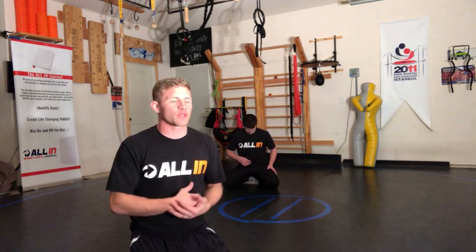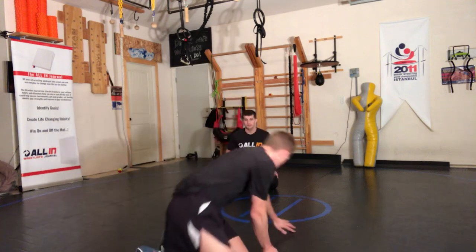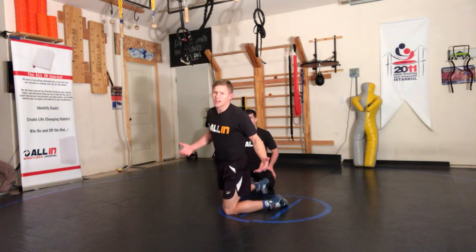Drills before skills — but if we want to have some fun with it, we want to evolve in the sport. If we want to learn some new stuff, then we've got to have the skill side of it as well. So what we're going to do real quick is cover some basic stuff, because guys are getting caught in this all the time.